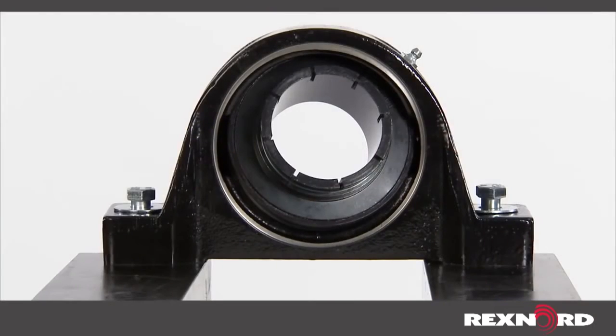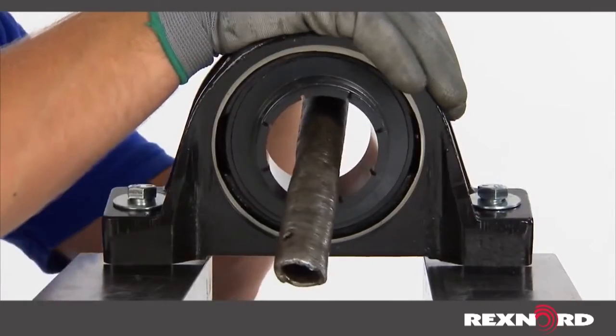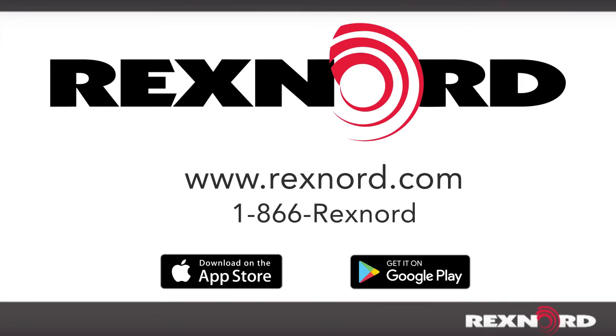Once confirmed, place a metal bar into the bore of the bearing insert and torque the insert 90 degrees until it is aligned in the housing.